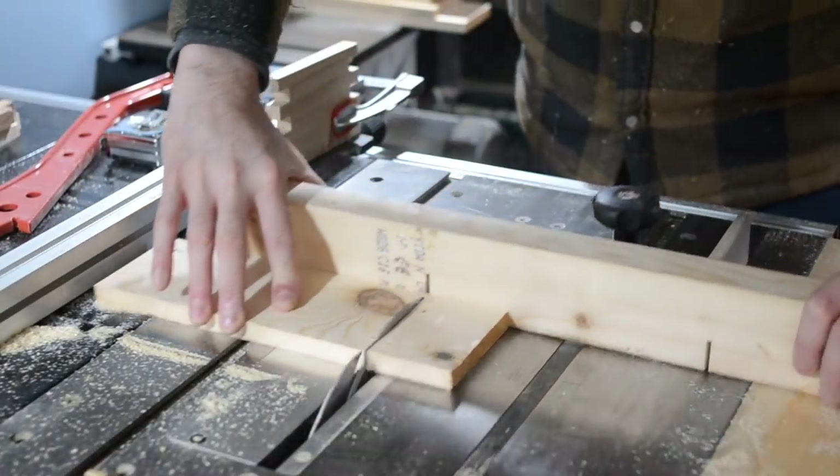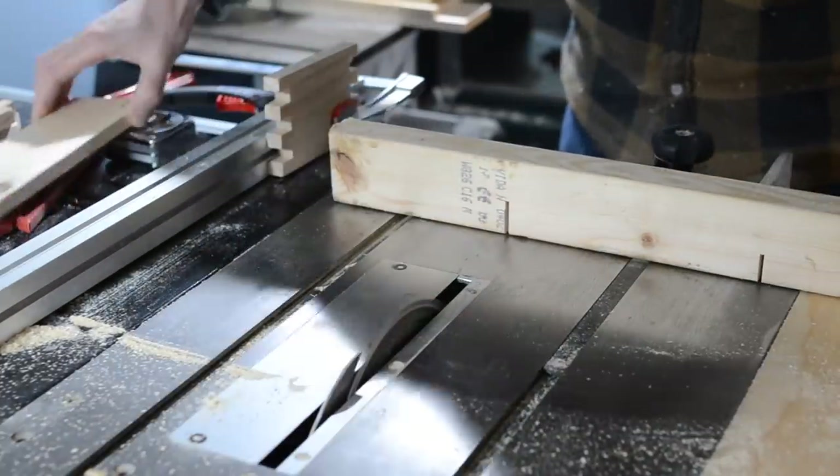So we're setting up stops on the table saw so I can cross cut all these pieces down to the correct length.